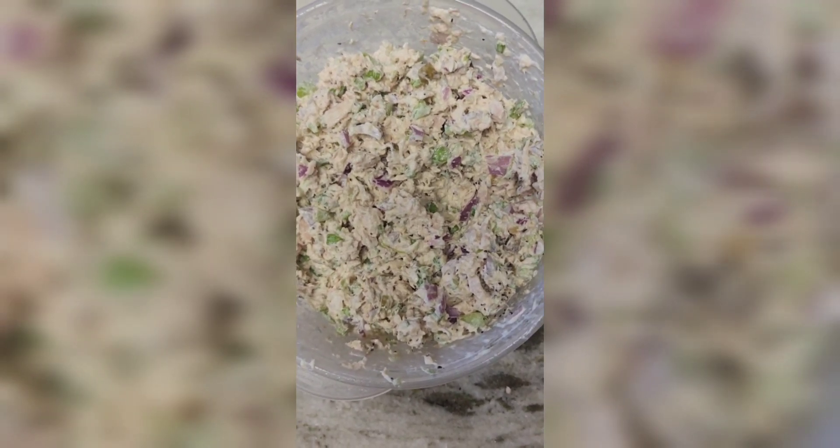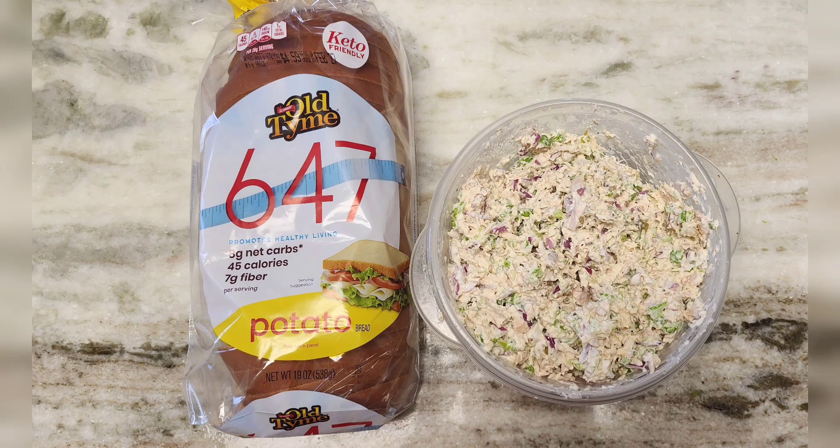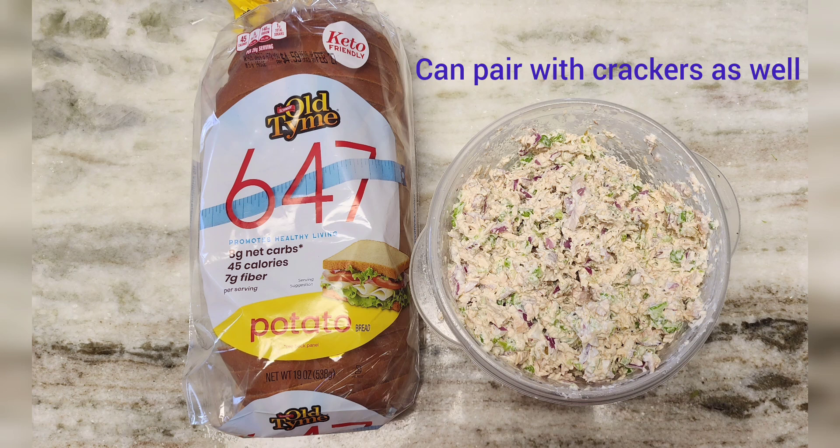I didn't show it, but just in case you were curious about the green onions — those would have just been used to garnish your sandwich, or if you wanted to use it for a cracker spread. But it's not necessary; it's only if you really enjoy onions like I do. As always, thanks again for tuning in — please like, share, and subscribe.